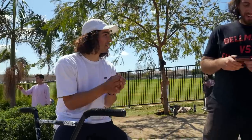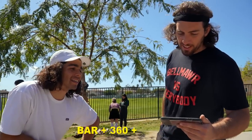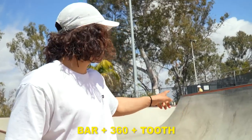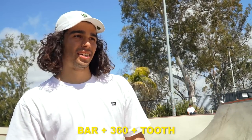All right homie, what's it looking like? Looking like a fire IG promo! Bar 360 hanger or toothpick bar swing 360 toothpick — put myself in these weird situations. I'll do a downside toothpick stall and then half truck the little pyramid.